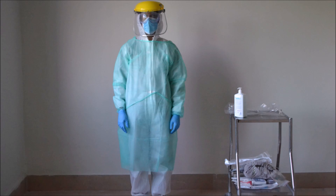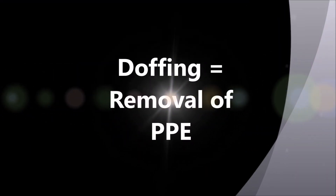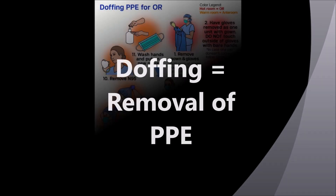This is how it should look like at the end. You are now ready to intubate a COVID positive patient. After the intubation is done, it is important how you remove and discard the gear. Remember to do all the donning and doffing at a room away from the patient's room.